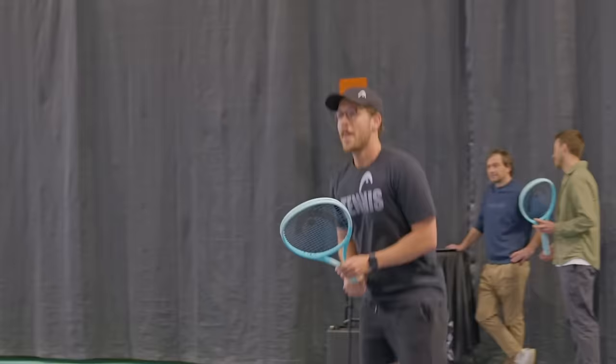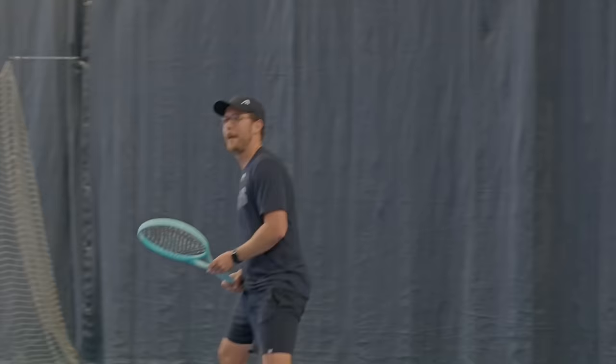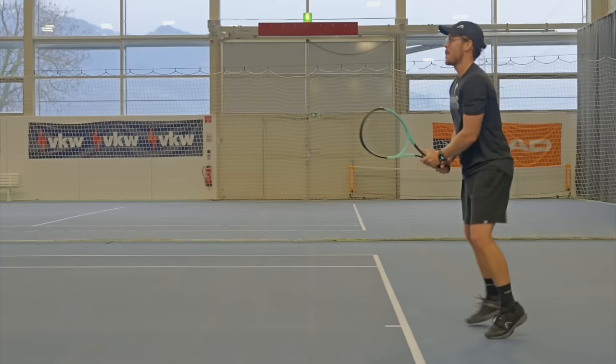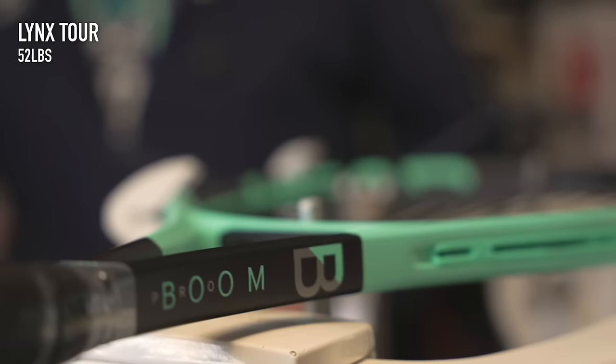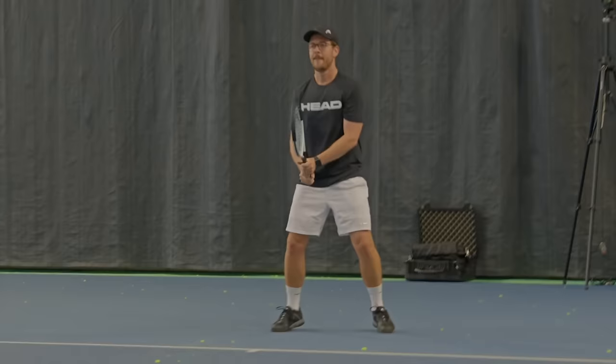On to the playtesting. I tested the Boom rackets in two different ways. First I went to Head headquarters in Austria to test the rackets in a very closed and scientific practice. I used each of the five rackets in five different exercises: forehands inside out for spin, height and depth; forehands down the line for faster flat shots; backhands cross court; flat serves down the T on the deuce side; and kick serves down the T on the deuce side. All rackets were strung with Head Lynx Tour at 52 pounds to test them like for like, and because I did the exact same test the day before with the Speed rackets, I can compare the Booms to the Speeds.